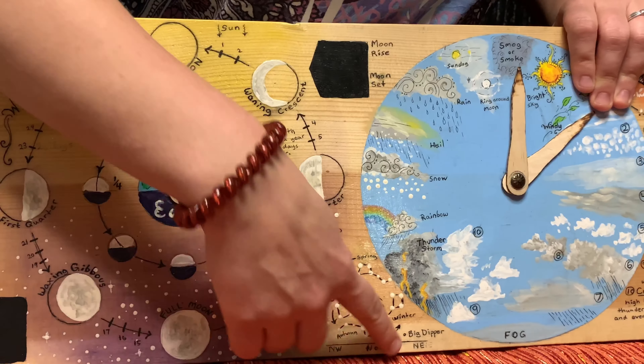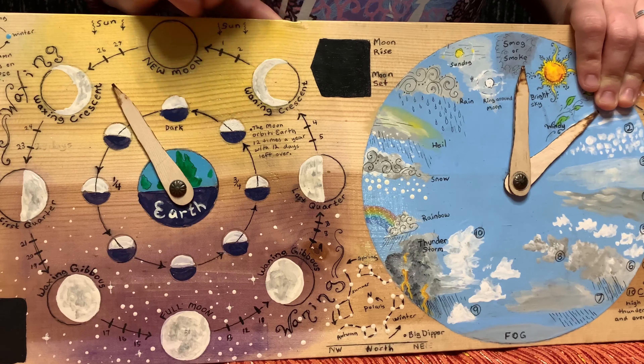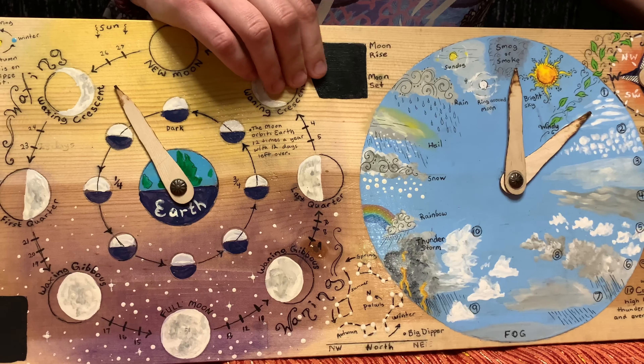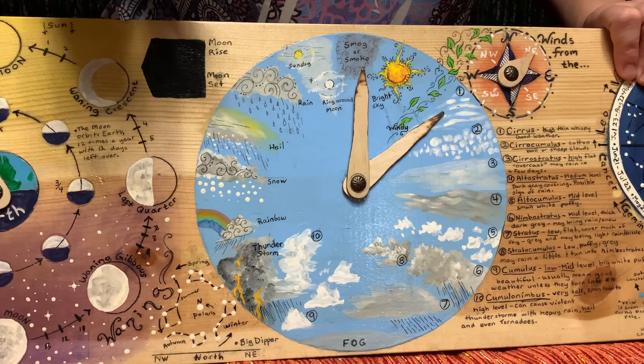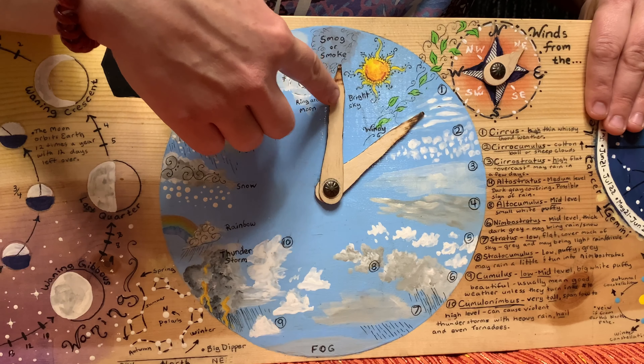There are some little extras here, like how the Big Dipper moves around Polaris, and just some little tidbits. Now let's move on to the weather section.